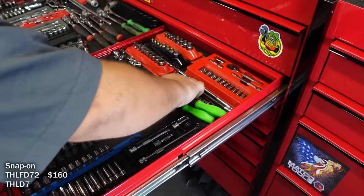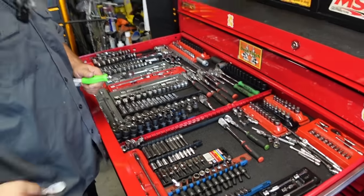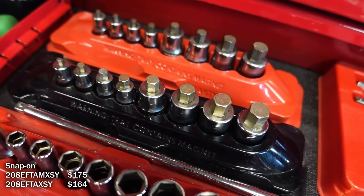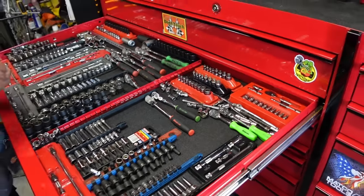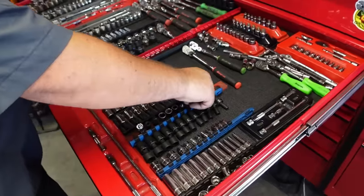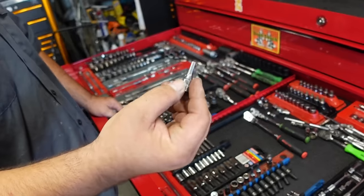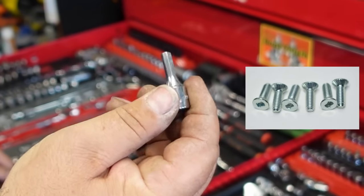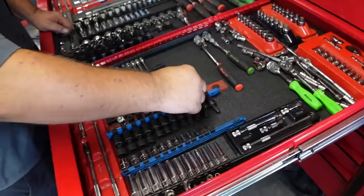He also has hard-handle ratchets - old school style but much easier to keep clean. There are shorty sockets going between quarter-inch and 3/8 up to the bigger ones so you can get into tighter spots. He shows some old-school tamper-proof carburetor screws that worked themselves loose-proof - they come in three sizes and you don't see them much anymore.